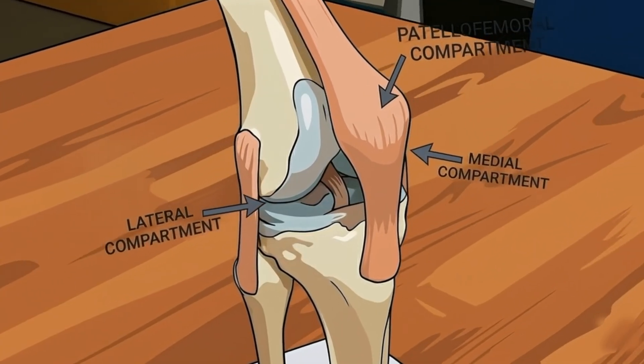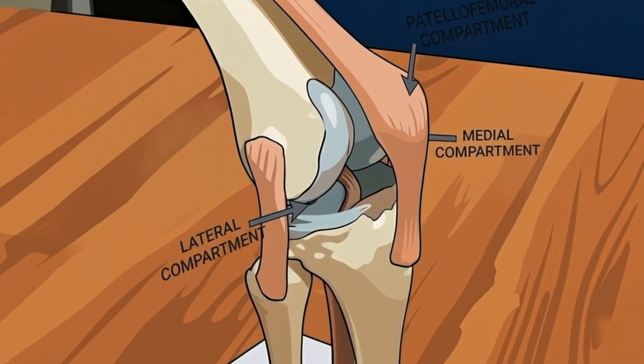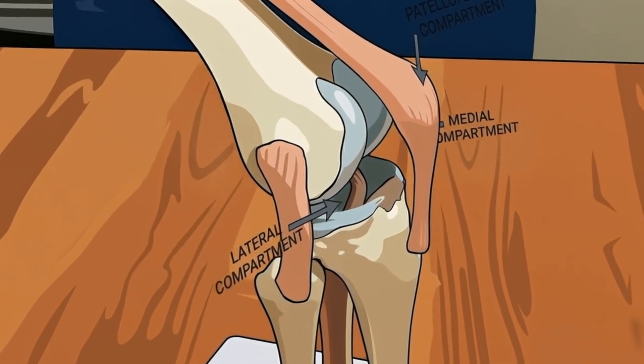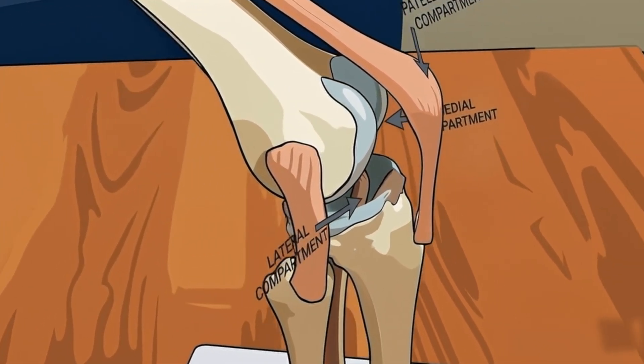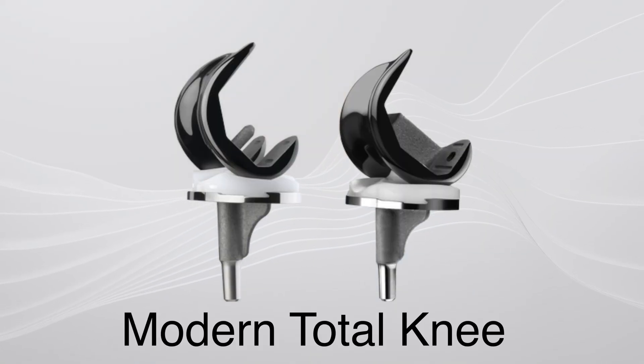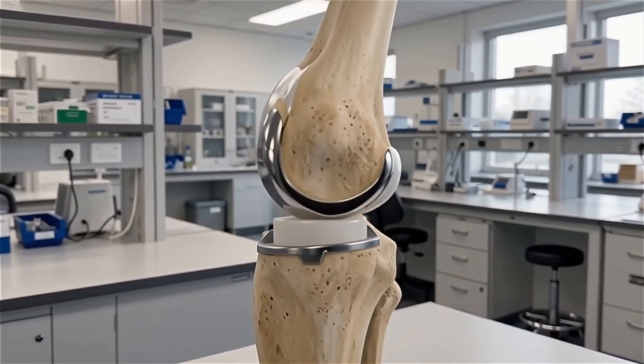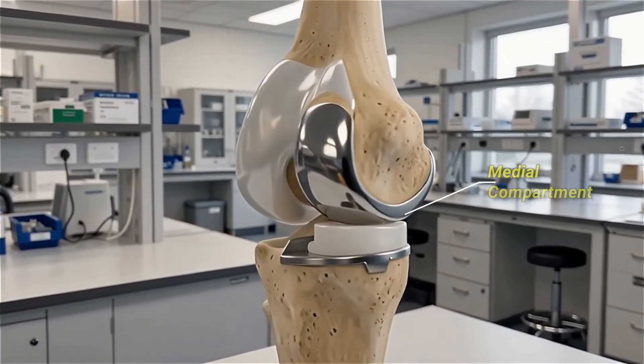When we talk about a partial, the knee joint is considered to have three compartments: the medial (the inside), the lateral (the outside), and the kneecap — the patellofemoral joint. When we do a total knee replacement, in theory we're replacing the entire surface of the knee, plus or minus the kneecap. But a partial generally replaces just one compartment at a time. The most commonly done and most studied is the medial side — what we call a medial unicompartmental knee arthroplasty.